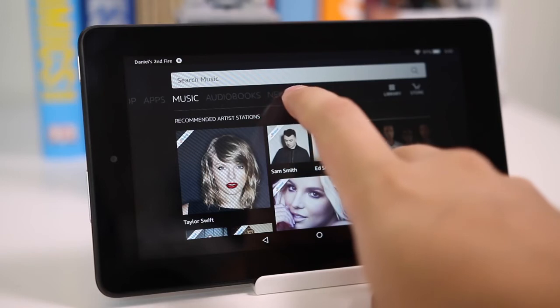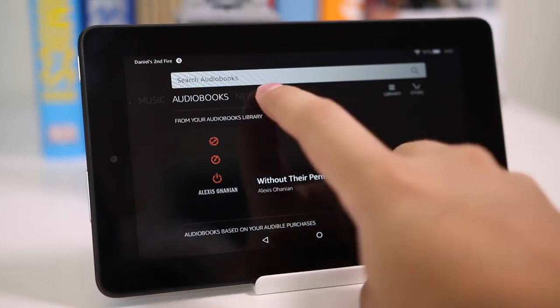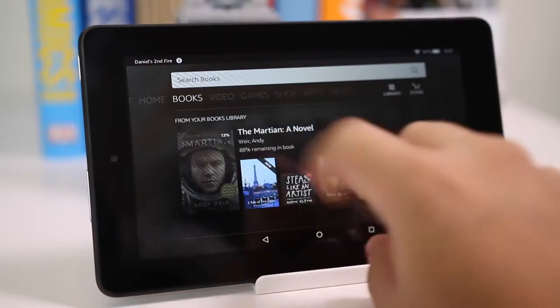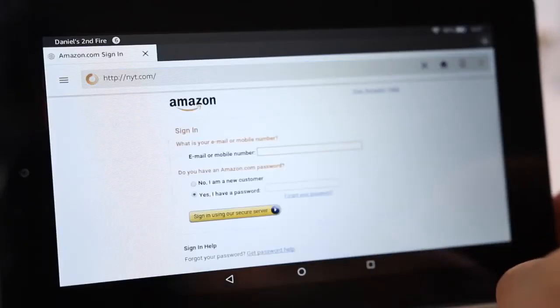Lastly, students — this is quite good for them since they're usually on a budget and $50 won't break the bank. You can load textbooks and PDFs for class. You could even create documents and write papers on it; it won't be very efficient or quick, but it's definitely doable.